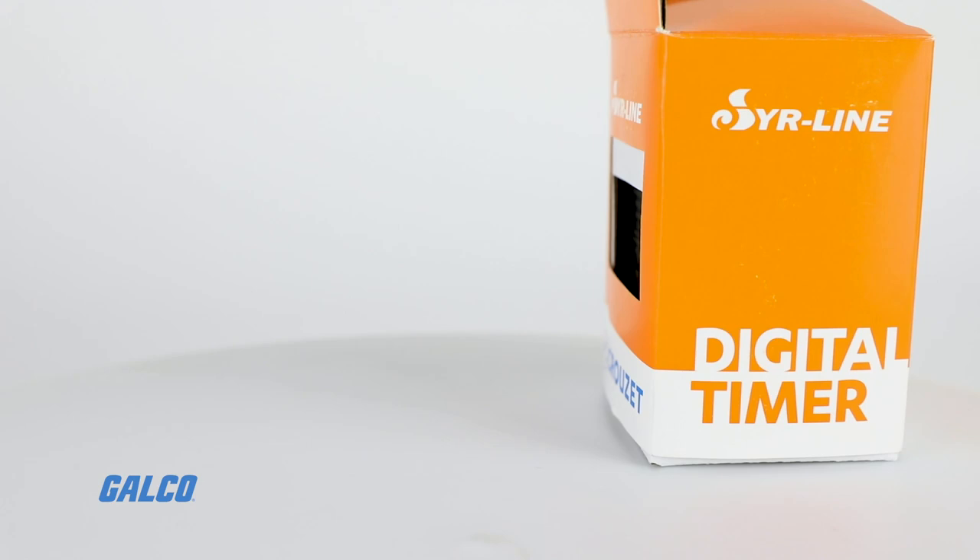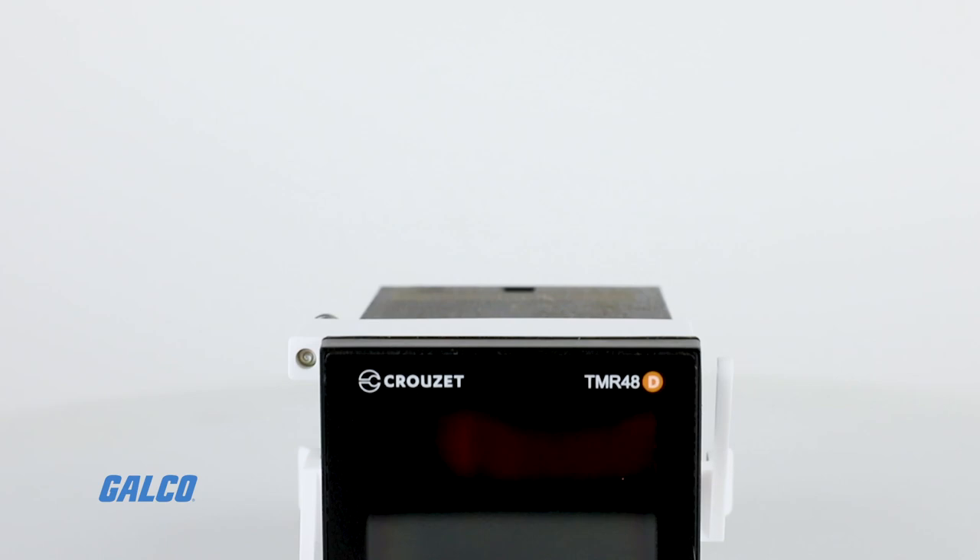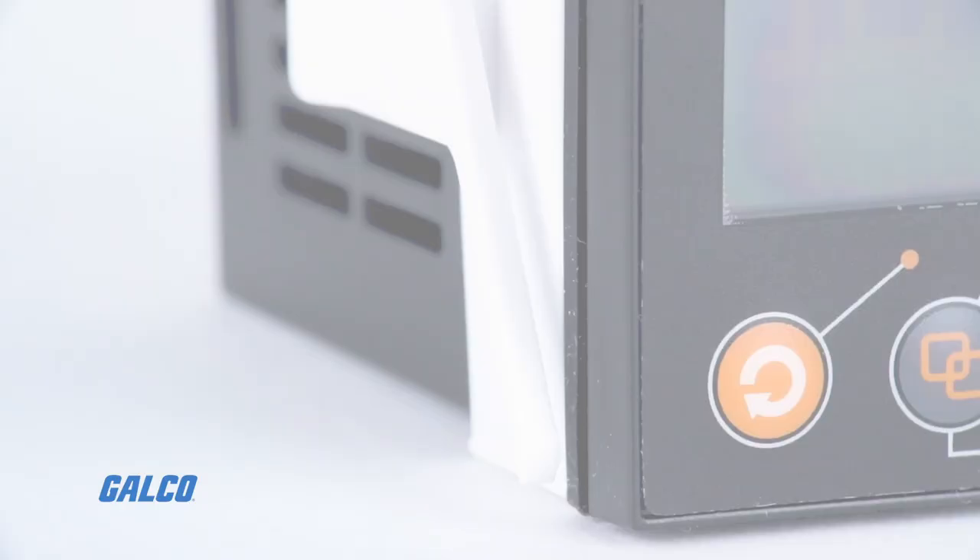Cruze's SearLine TMR48D Series Digital Timer Family features high precision, many programming features, and the largest screen ever seen before in the timing relays market, with a focus on readability and ease of use.